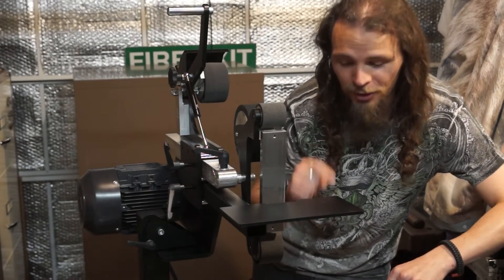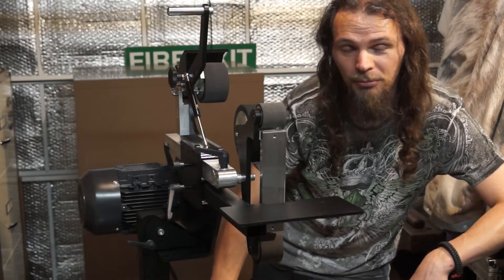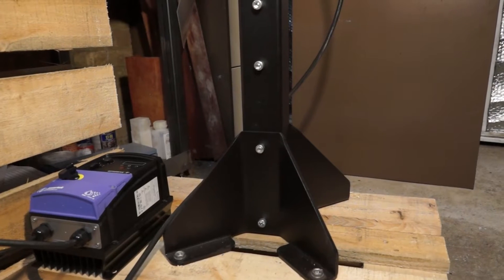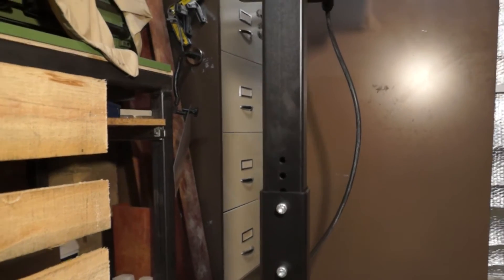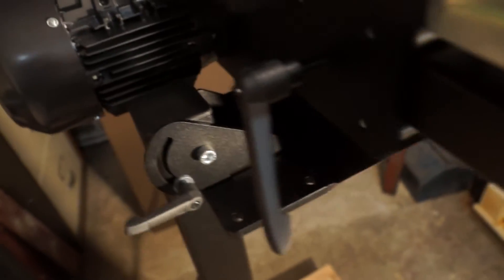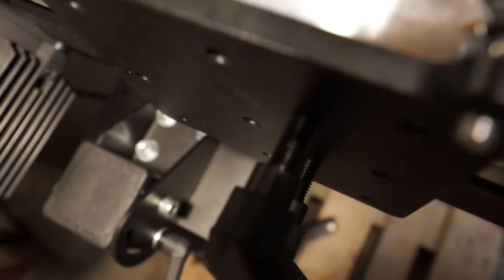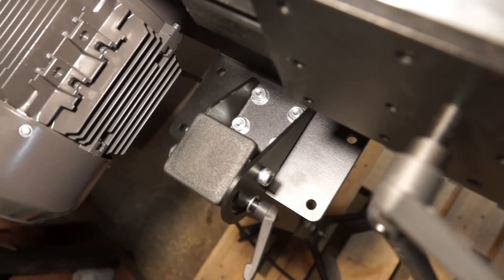Putting this thing together — I'll bring you up close on the legs. It's currently bolted to half of the pallet it came on until I find a permanent place to put it. The legs, along with the rest of the grinder, all appear to be powder coated, which makes for a really nice end result — a lot more robust than some other paints. The steel that everything's made from is really nice, thick, sturdy, and robust. It's not going to go anywhere as you use it — you'd have to hit it pretty hard with something very heavy to start making a dent.